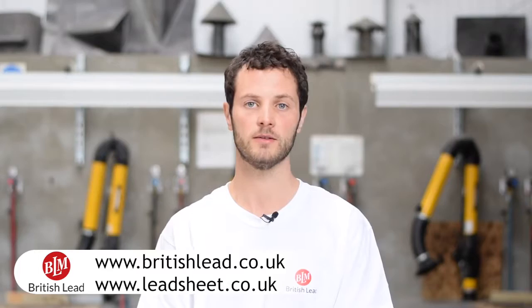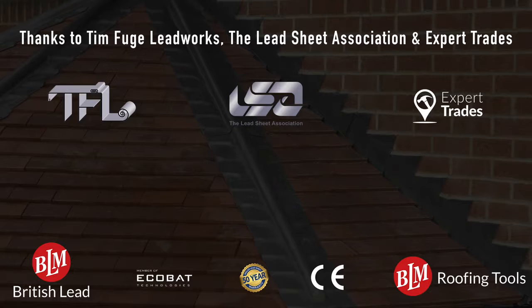If you require further information, please visit www.britishlead.co.uk or www.leadsheet.co.uk. Thanks for watching, and don't forget to check out more videos from BLM on YouTube or via the free BLM app, available to download from your app store.